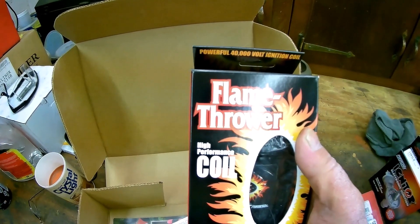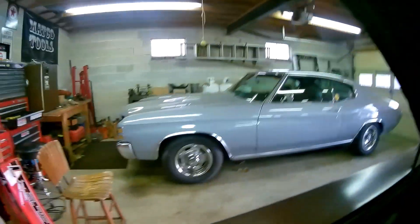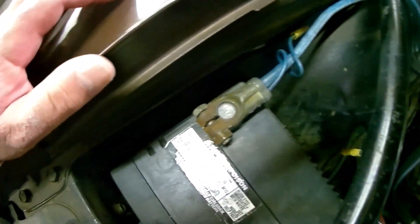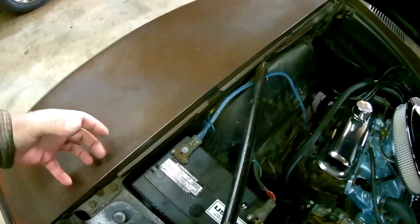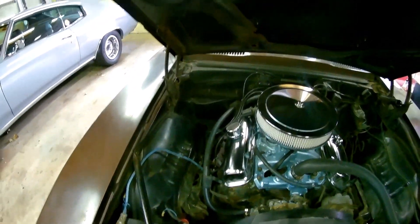One of the reasons I ended up going with the Pertronix is that I was going to go with the Summit ignition box and hook it to the points. The problem is I don't really have any place to hide it. I like to hide these boxes and I usually put them next to the battery, but this wheel well drops off past the battery tray. I don't think there's enough room to put the box, and I don't like mounting them on the fender well or on the firewall - I wanted to keep this sanitary and hidden.